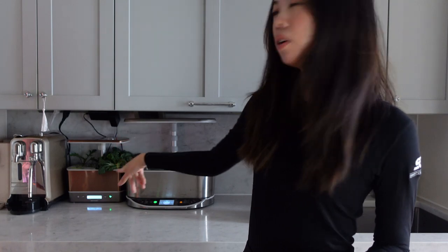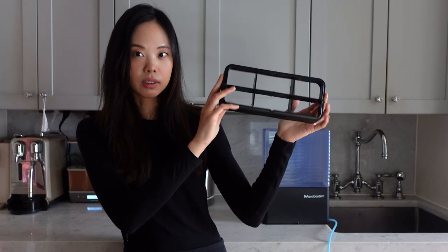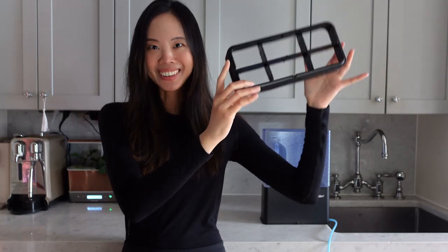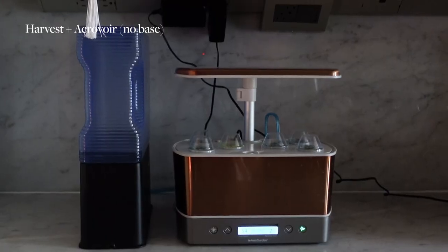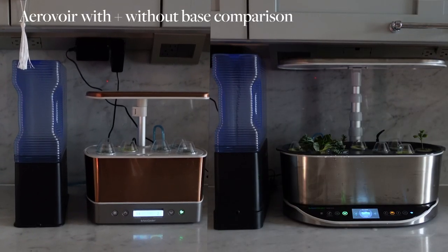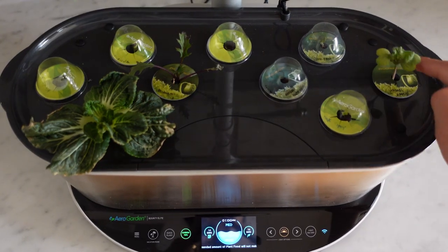I have the Harvest and the Bounty behind me, and as you can see they're different heights. The Aerovore is designed to be used with any AeroGarden model, but depending on the exact model you have, you may or may not need the plastic base. This base just gives an extra little height boost — for the larger units like the Bounty and the Farm you would need it, but for the Harvest and the Sprout you don't. We're relying on gravity, so the water tank and the AeroGarden basin need to be at the exact same height.